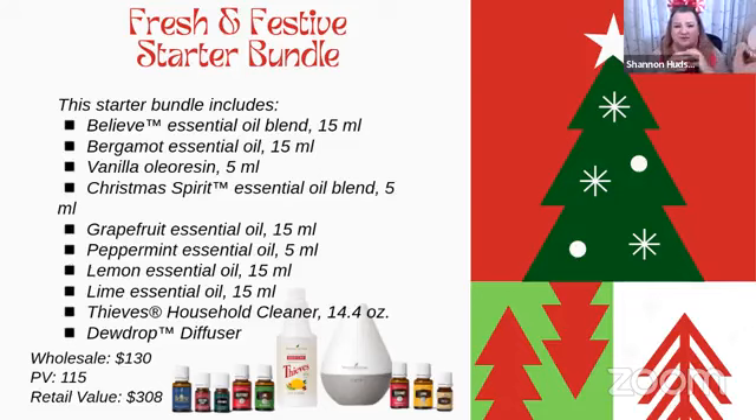The kit also has a 15ml Bergamot, a 5ml vanilla, a 5ml Christmas Spirit, a 15ml grapefruit, plus peppermint, lemon, and lime. All of those oils individually would be phenomenal gifts. You can put them in cute little bags with fluff and stickers — a great gift on its own, or you can break them apart and turn them into a bunch of different roll-ons and giveaways.